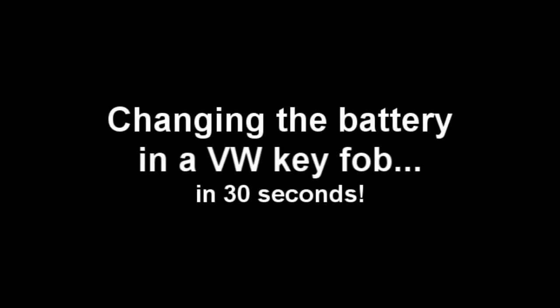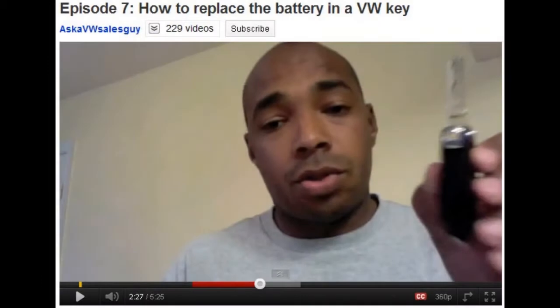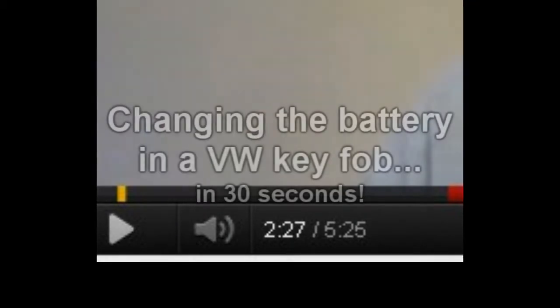I went out looking the other day to figure out how to change the battery in my key fob, and I went to YouTube and found all of these anything-but-useful videos. There's this one guy who talked for like two and a half minutes before he ever even got started on the key part, and his video was like five minutes or more long.